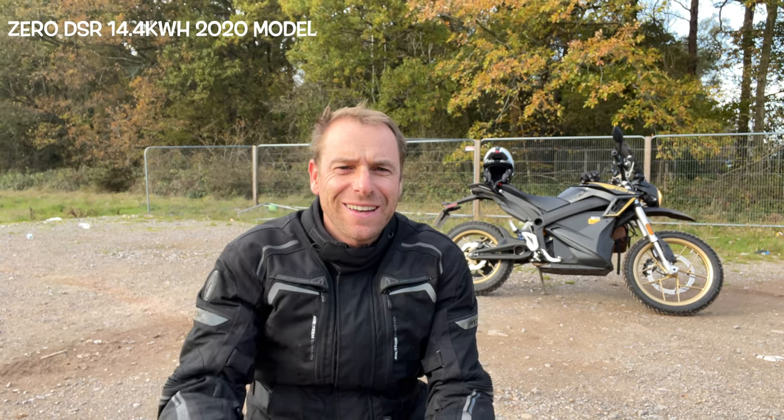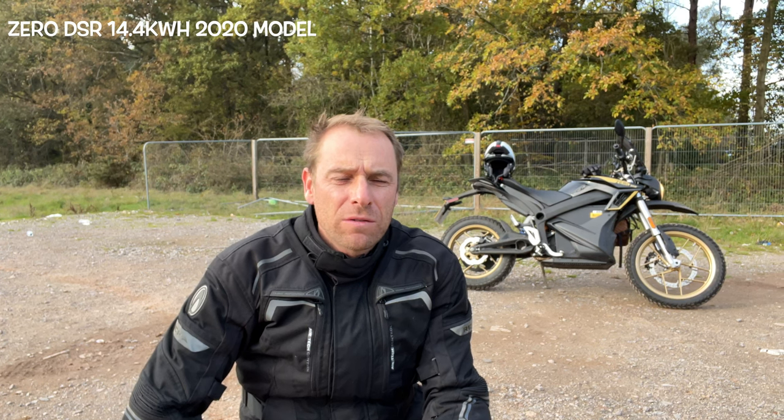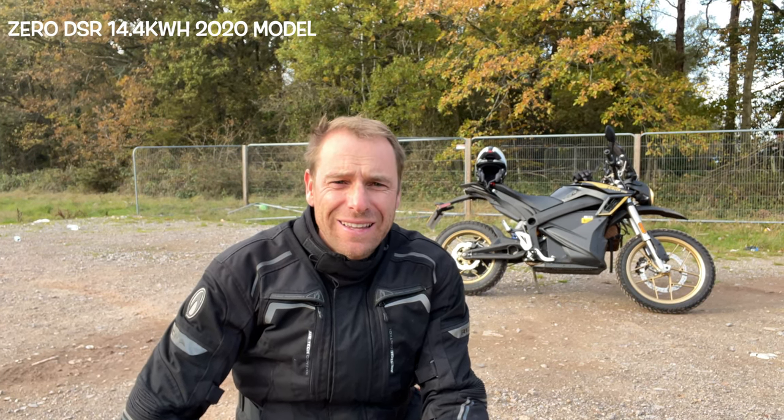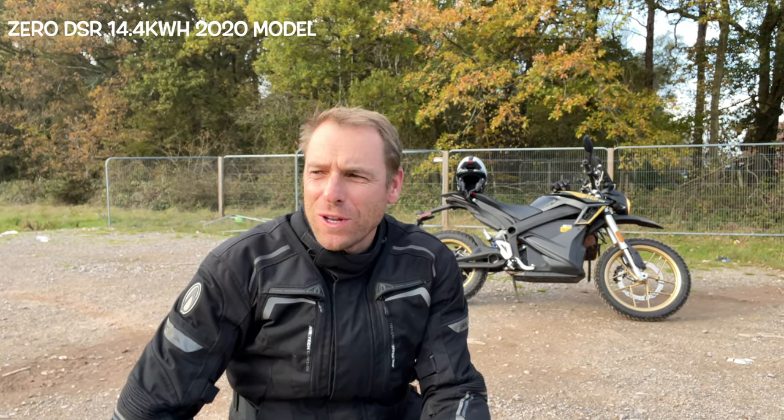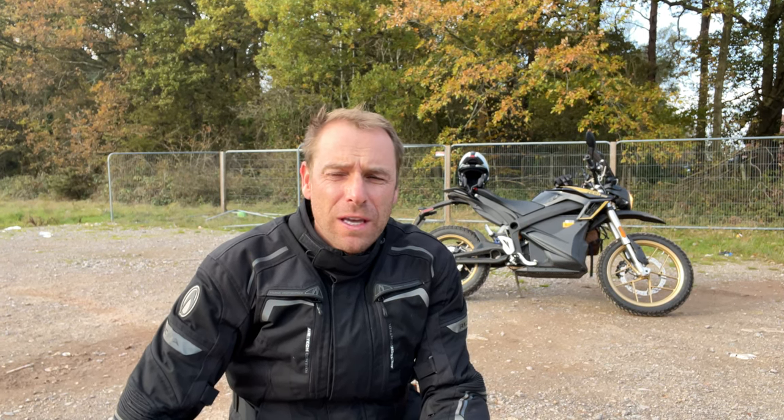Morning guys, I am out on the DSR Zero for a quick little ride. It's really cold this morning - it's 5 degrees outside and it's misty and foggy.